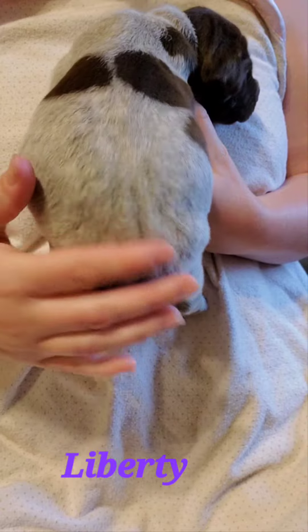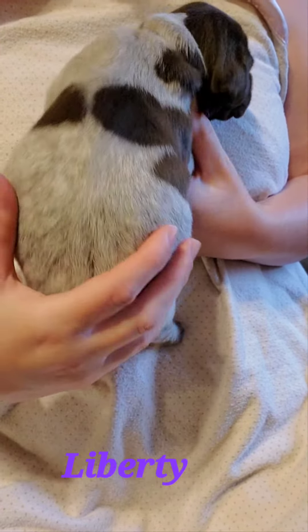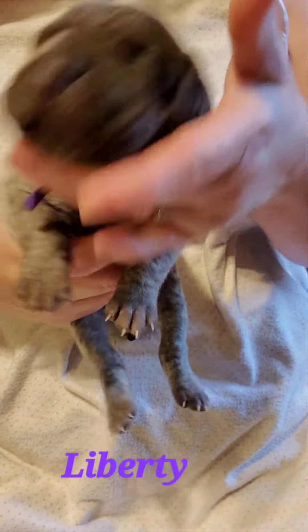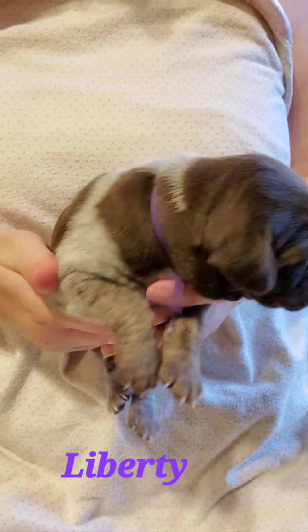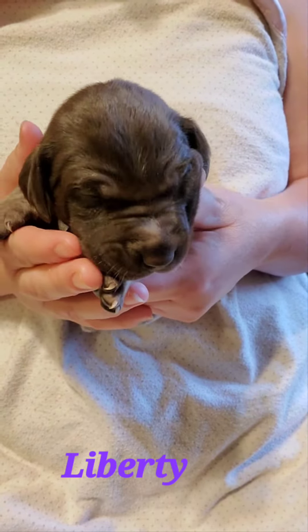Her ticking is coming in really good. She's getting dark. Turn her back around here — her legs are getting on the darker side. And there we have Liberty.